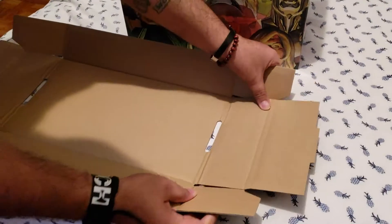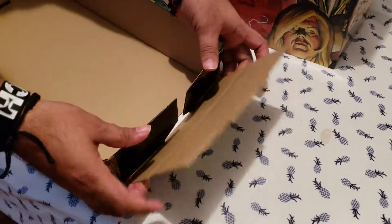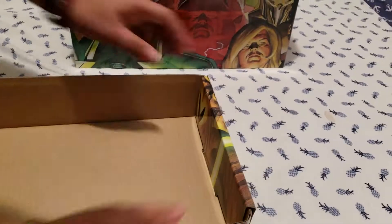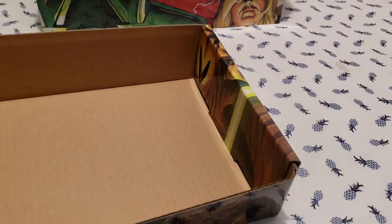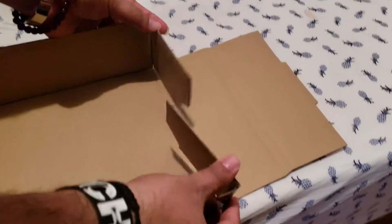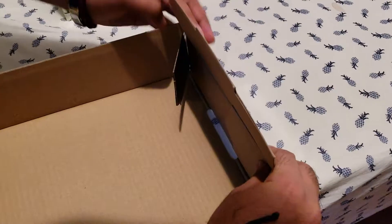And you're going to fold the two things on the side together like this. Then you're going to fold the outer flap thing over and just close it down. And it's going to look like that. It's the same thing for the other side — you're going to fold the two flappy things in, and the outside one you're going to fold it over.